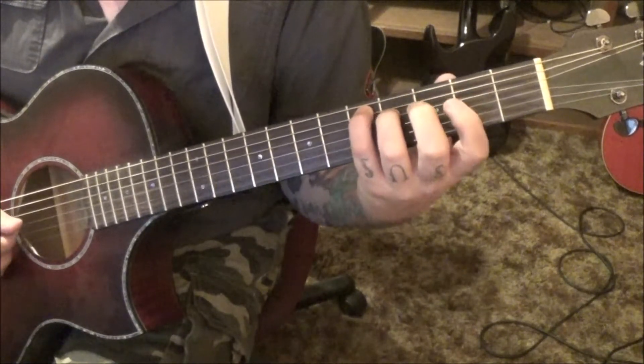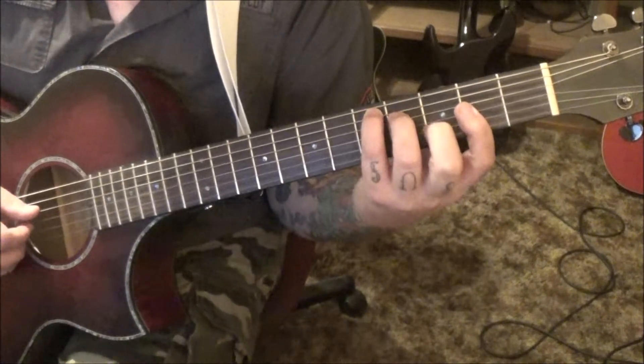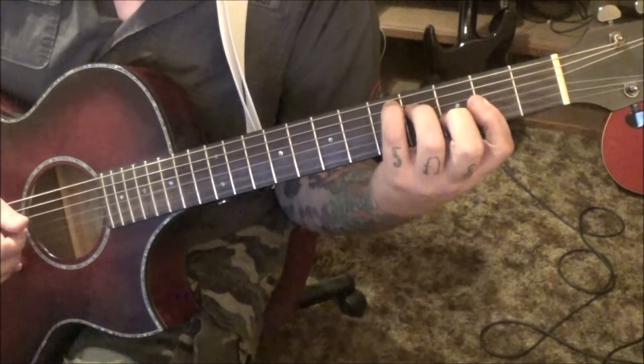5A, 4D, 2G — bar that all the way down, and then 3B with the middle finger. We're going to go straight down from the A to the high E, and then B, G, B.